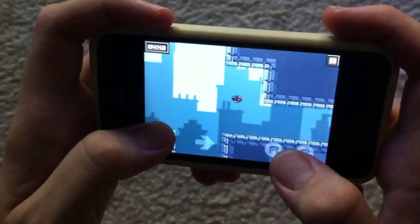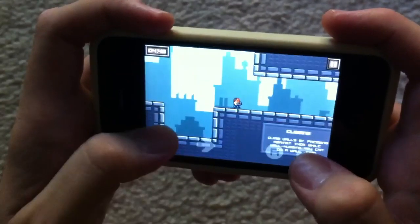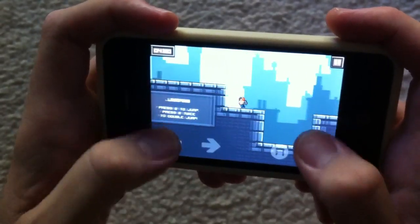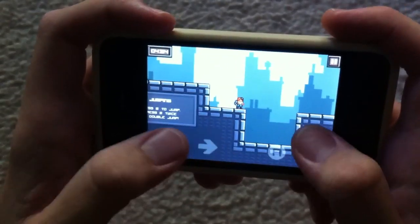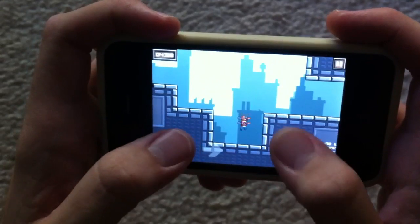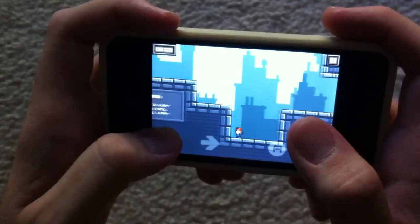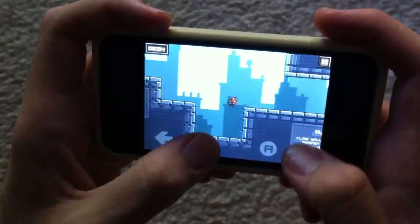So when I'm jumping around, some of the levels get really hard, and what happens is I don't exactly press the jump button — because even pressing slightly above it, it just doesn't function. It doesn't do anything. Same thing with punching, it just doesn't do anything. Same thing with the arrows.